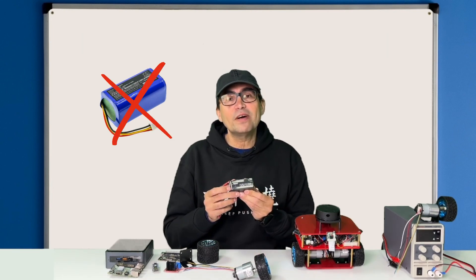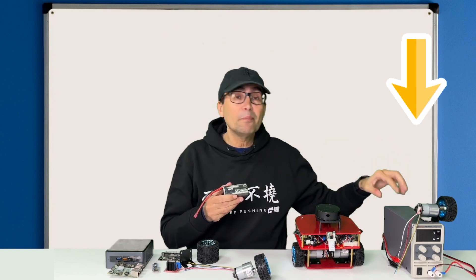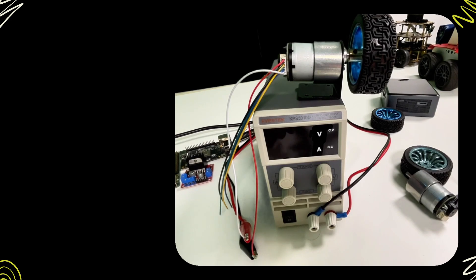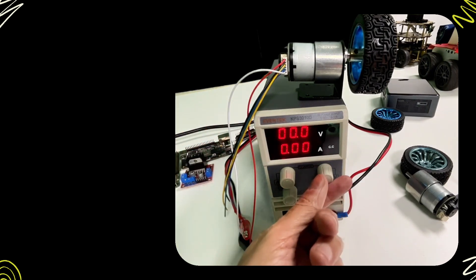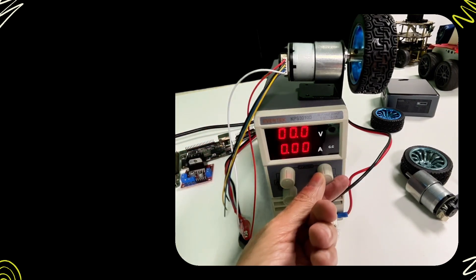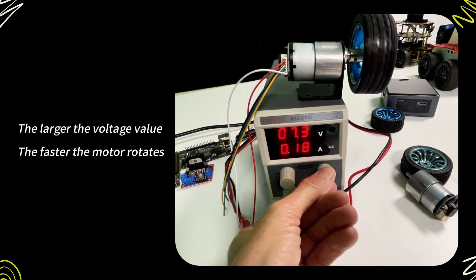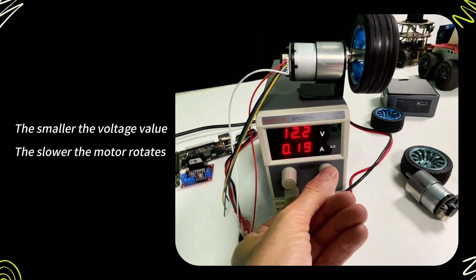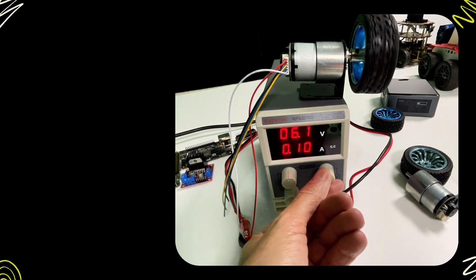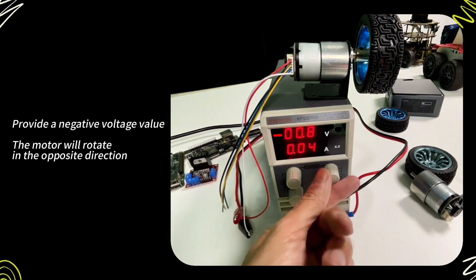Since a regular battery cannot provide different voltage levels, let me show you what I mean by using a power supply. Here I'm connecting the motor to a power supply and changing the voltage levels using the dials, so we can see how the speed changes. If we provide a large voltage value, the motor will move fast. If we provide a small voltage value, the motor will move slow. And if we provide a negative voltage value, the motor will move backwards.